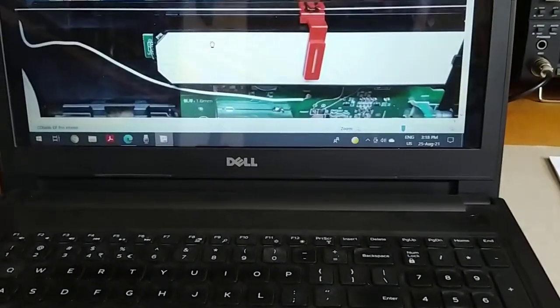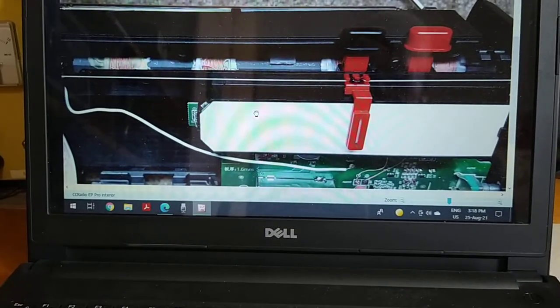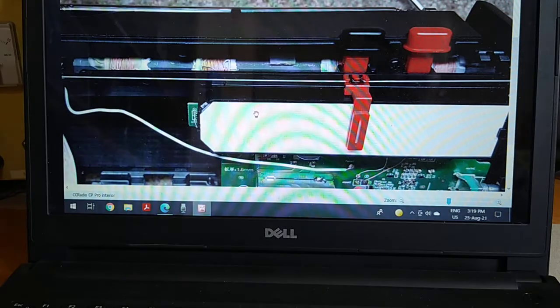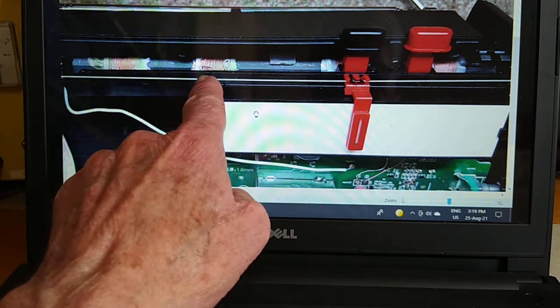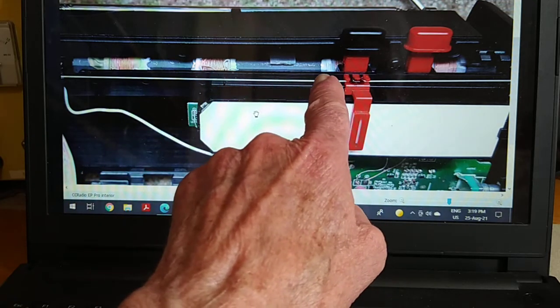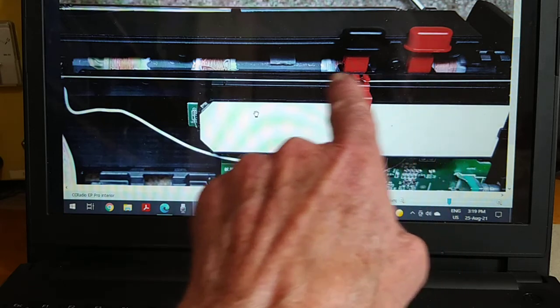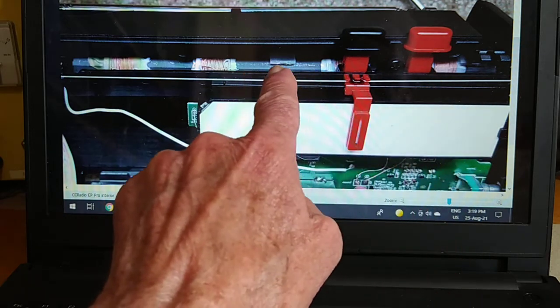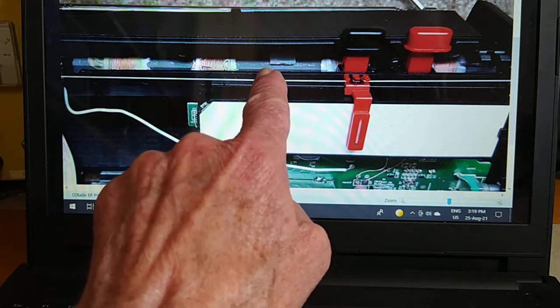On the computer you can see the actual ferrite rod with the coils on it. The latest design is in fact a quad coil — there are 16 turns on one side and 16 on the other, making 32 on each side, so 64 turns total. Underneath is the coupling coil for the external antenna connection on the radio.